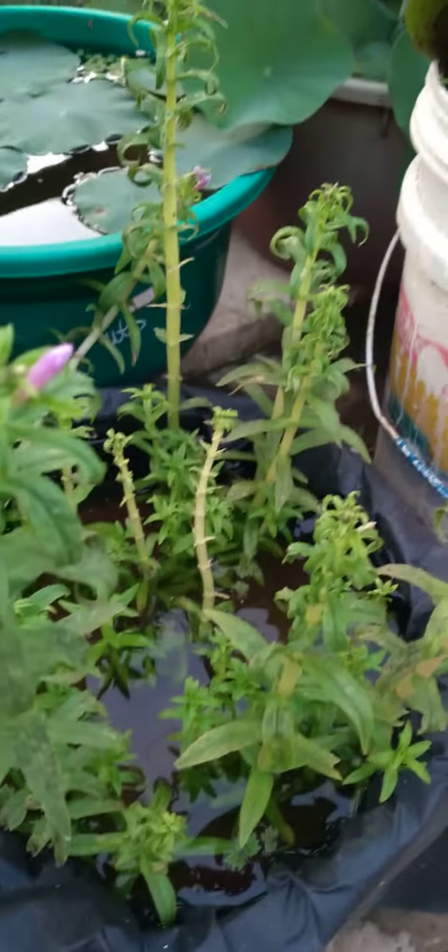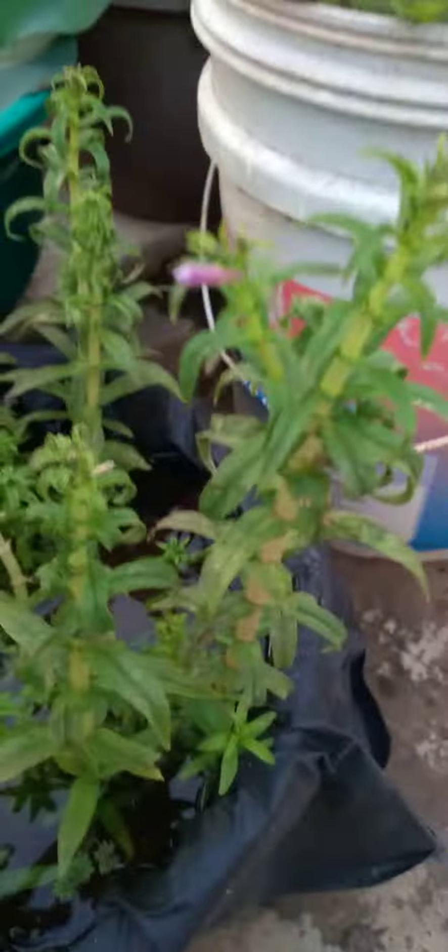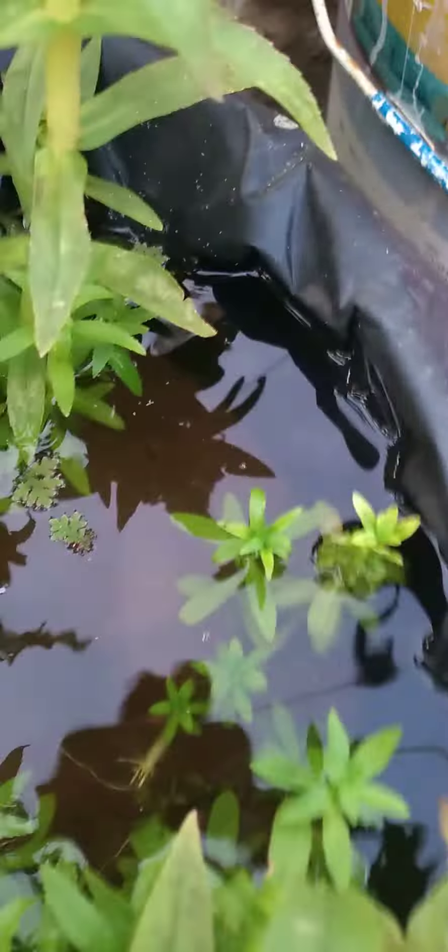Hi friends, here is my new video. I am going to turn these plants — this kashi thumpa plant. This is the last kashi thumpa flower; this flower is finished and then I am going to plant it. This flower is also growing oval.